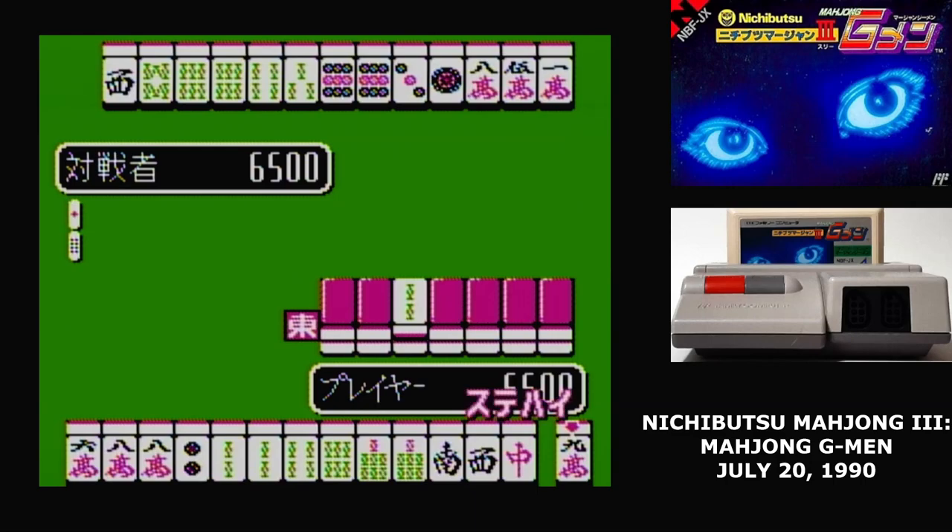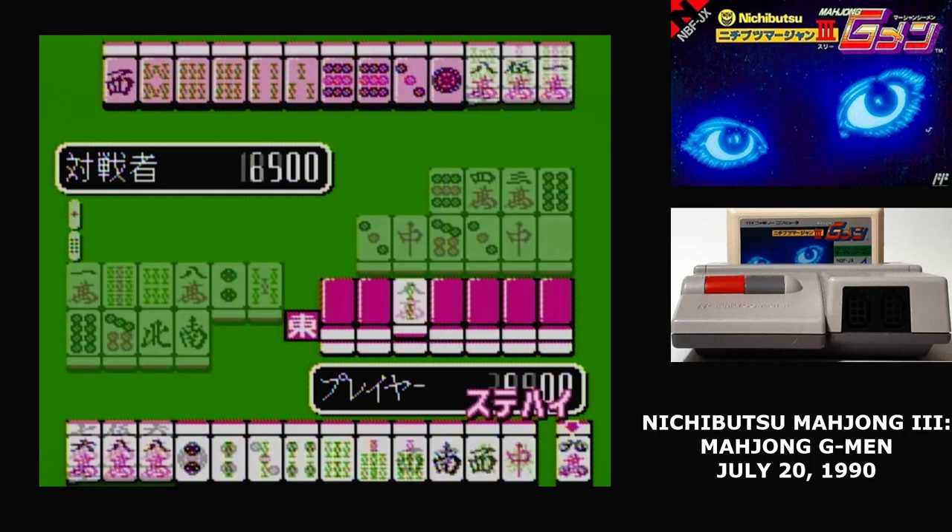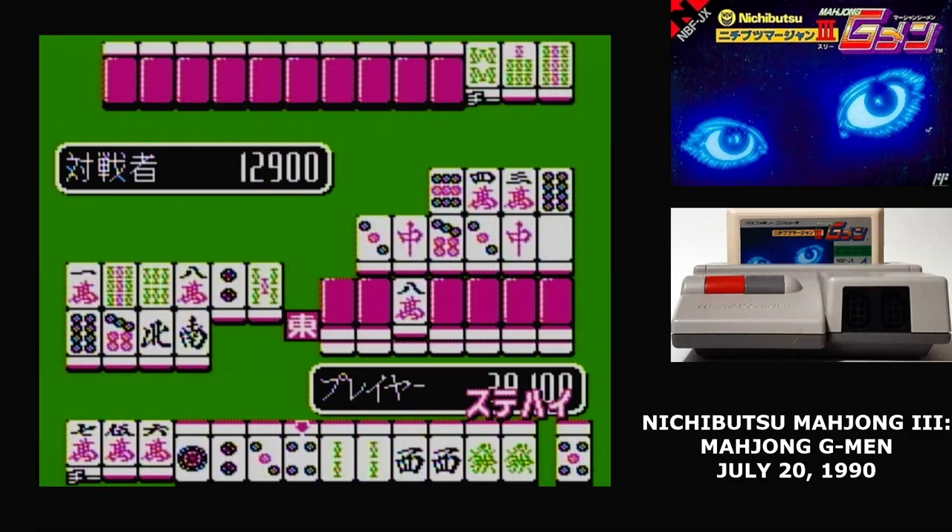And if you manage to beat one of these people — well, it's one of those arcade Mahjong games, if you know what I mean. They don't get totally nude, but you do get to see them undress.